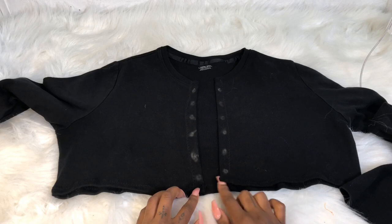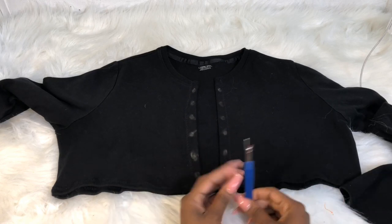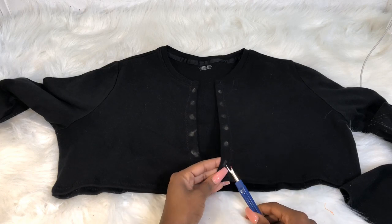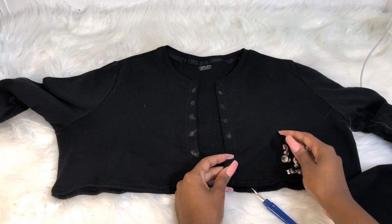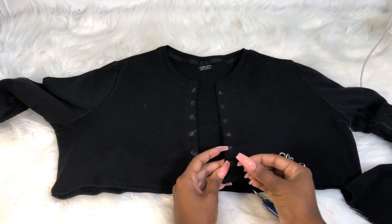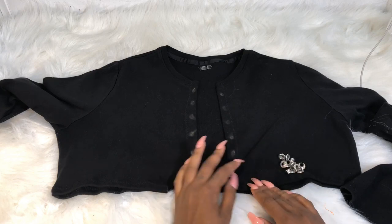You don't even need a sewing machine for this. Now it's time to add the eyelets. I went ahead and marked where I'm going to put them to make it easier, and I'm using my seam ripper to make a tiny hole — tiny hole — because you don't want to make it too big or your eyelets will fall right through. The smaller the hole the better, even if you have to force it in.